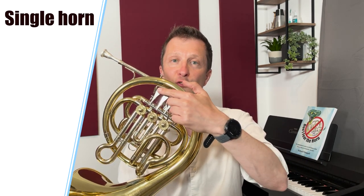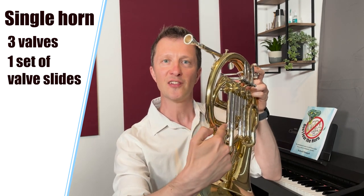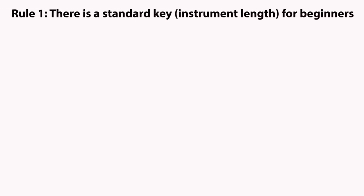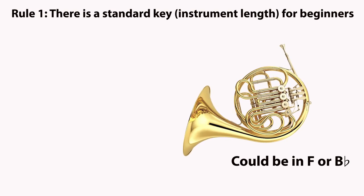The most basic type of French horn is a single horn like this one. We can tell this is a single horn because it has three valves and only one set of valve slides. But you might remember from chapter 2 that we can have two different keys of single horn that can both be used for beginners — B flat and F.